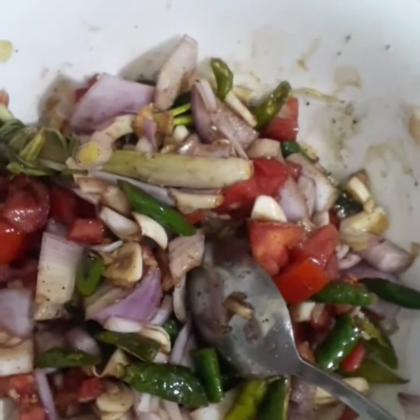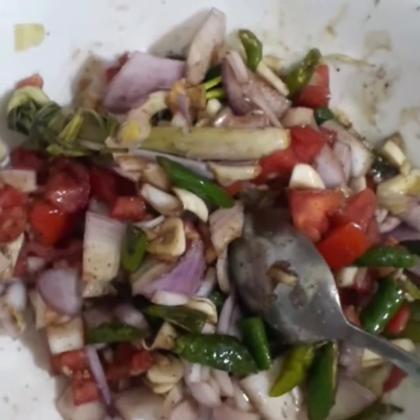Hello guys, good morning. Samahan niyo akong magluto ng macho boss chicken. Ito po yung chicken natin — isang buong chicken.